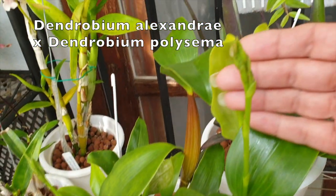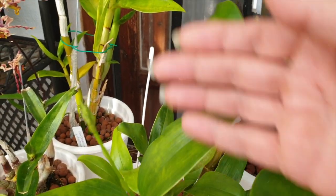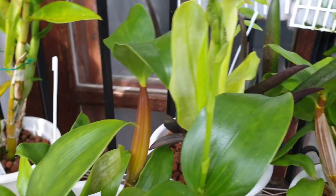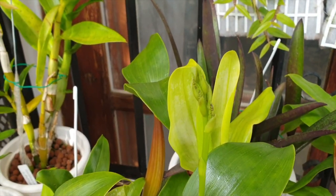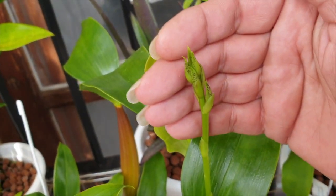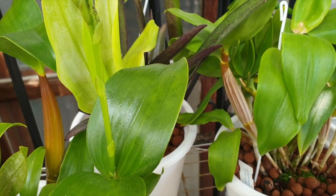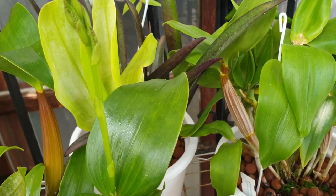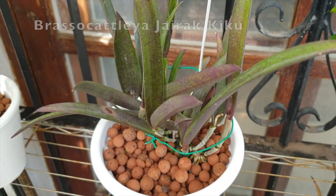Here is my Alexandre costal with polysema, which we recently saw some beautiful spikes coming in on — it will be a first-time bloomer. You can already see the spotting on the buds and they're growing quite fast. The Roy Tokonaga is very slow in developing its buds, but these are completely different. I just took these two down from the top shelf of the structure behind me so we could actually see the layer of orchids on that top shelf.